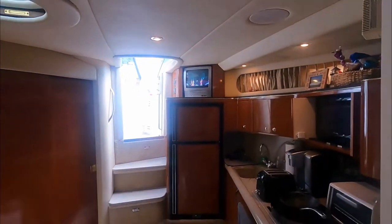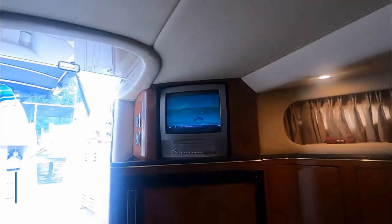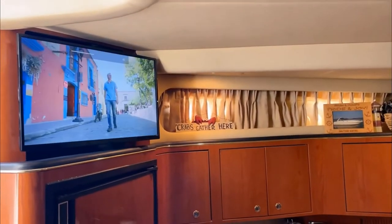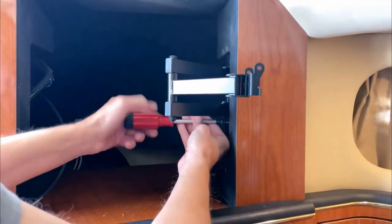This 20-year-old tube TV on our boat is getting pretty ridiculous. It's time to replace it. We'll show you step by step how we finally removed our old tube TV on our C-Ray boat and installed a new 24-inch LED smart TV.